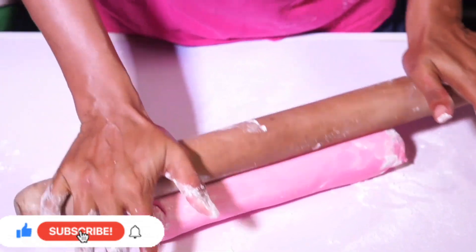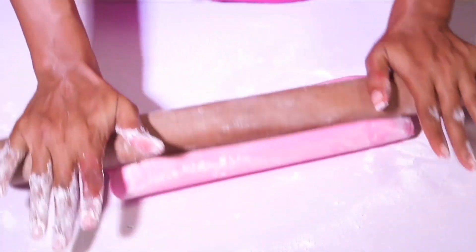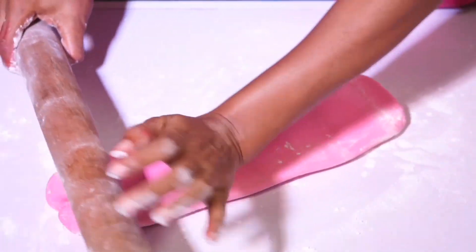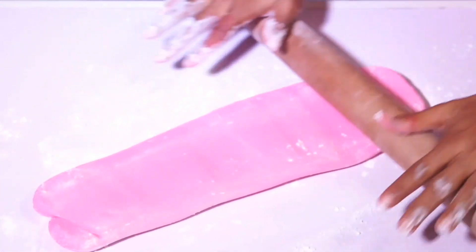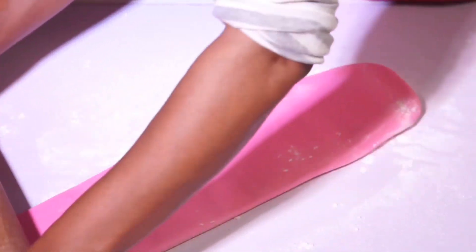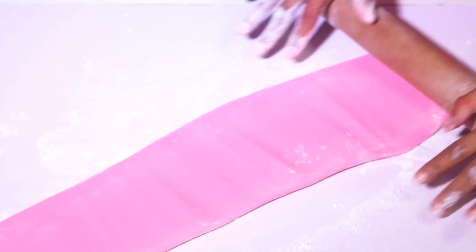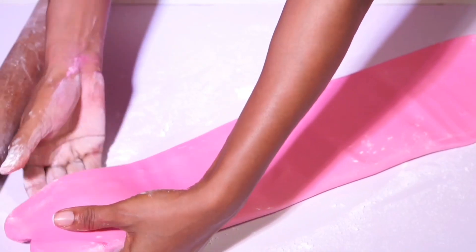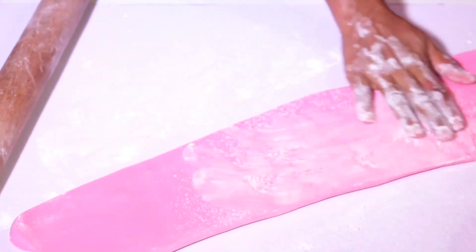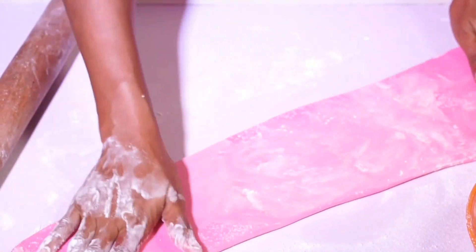I noticed that the fondant I rolled out earlier came out too flat, and I don't want to use flat fondant — I want to use thick fondant. That's why I had to add more fondant to get a thick fondant to put on my cake. The reason why you should not use thin fondant to cover your cake is because thin fondant will show a lot of imperfections and bring out a lot of things you're trying to hide.